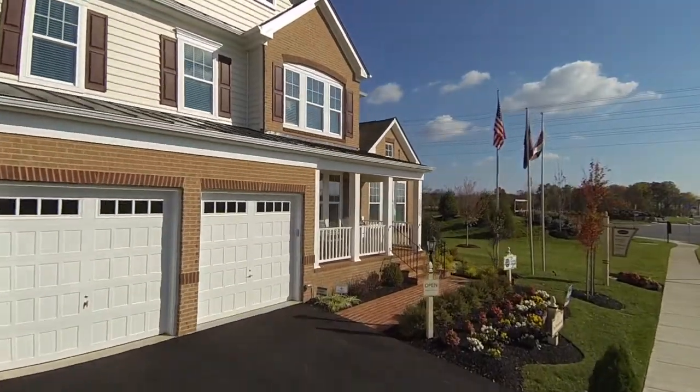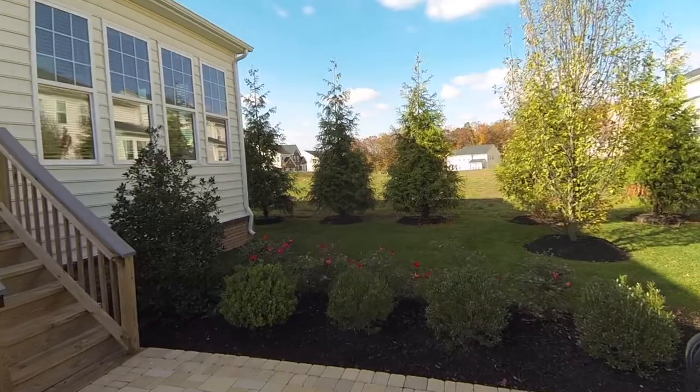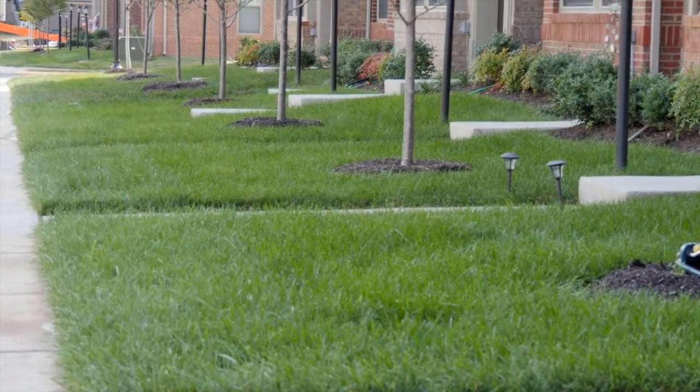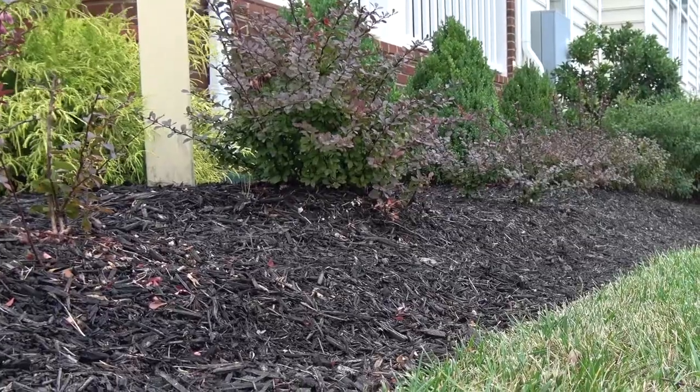Now that you've settled in your Van Meter home, we want to help you maintain its beauty both inside and outside. To help make that happen, Van Meter has installed a starter landscape package for you, which includes a sodded yard, evergreen shrubs for year-round color, and mulch beds.